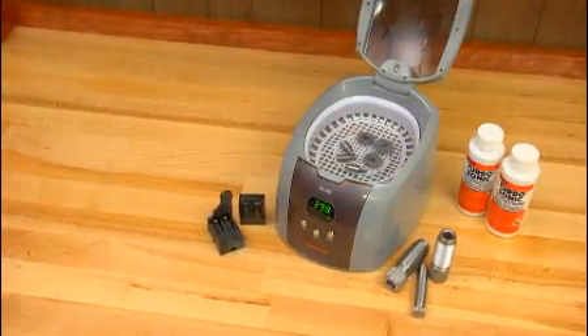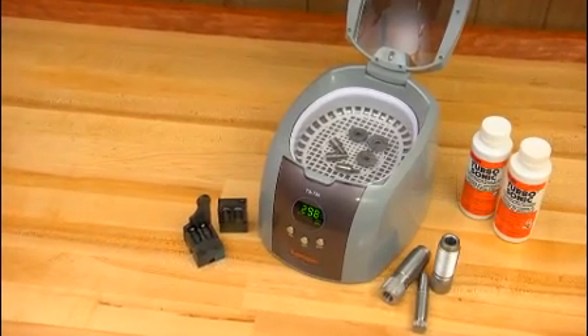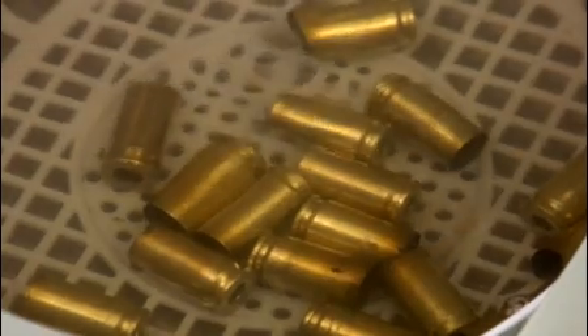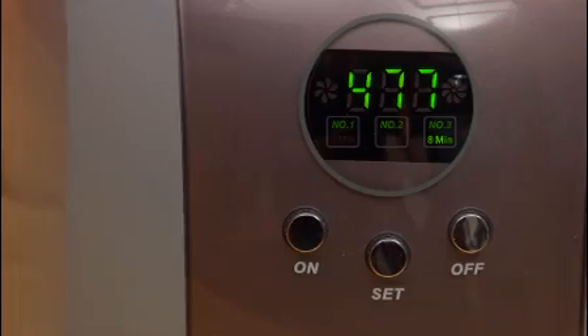The smaller Turbosonic 700 is perfect for cleaning small parts, dies, and mold blocks, and it will handle up to 100 9mm cases. The simple push-button digital controls make getting started a snap.